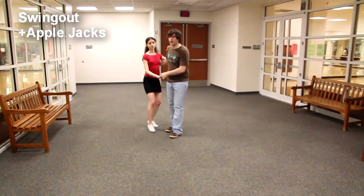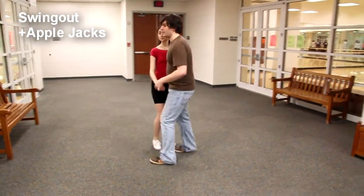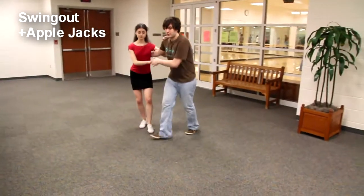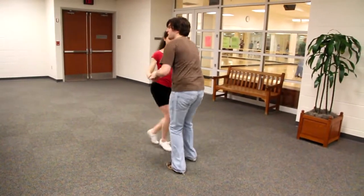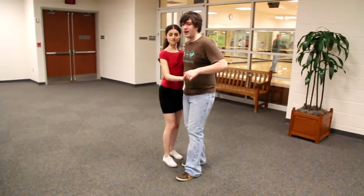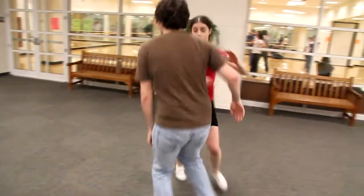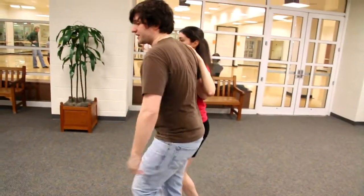Then we put it into a swing out. One, two, three and four. Twist, twist, twist. And then we made it big — one, two, three and four, twist, twist, twist, twist. So it's a prep, and then from the prep: one, two, three and four, twist, twist, triple step, rock step. So that's the beginning of the first move.